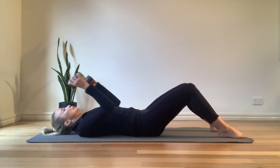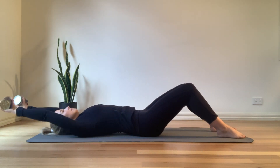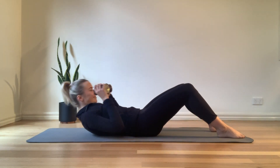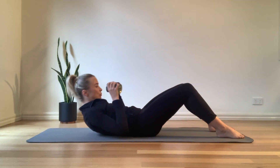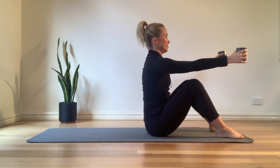Let's start to pick up that pace a little bit here, always pulling that navel in towards the spine, sitting up nice and tall, rolling all the way back, extending long and coming up nice and tall.